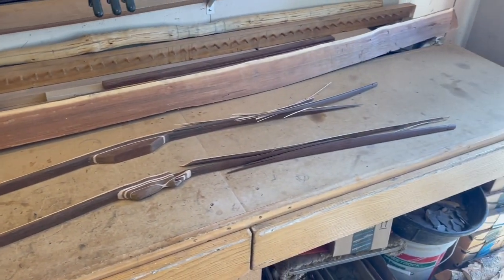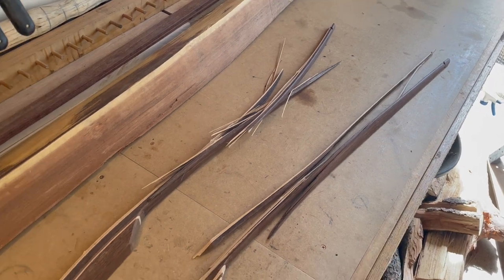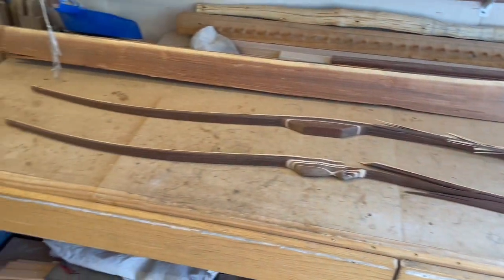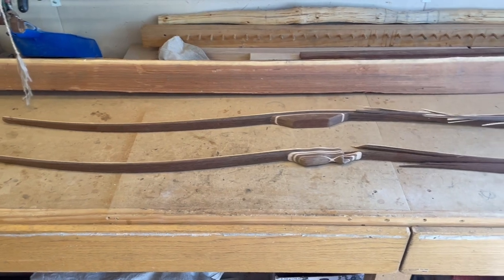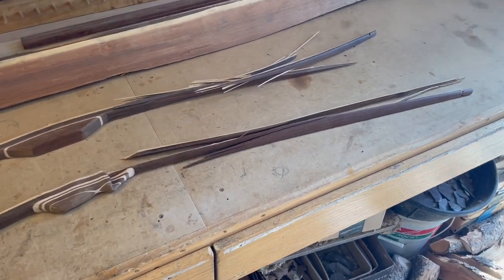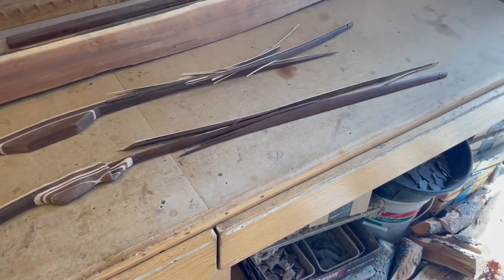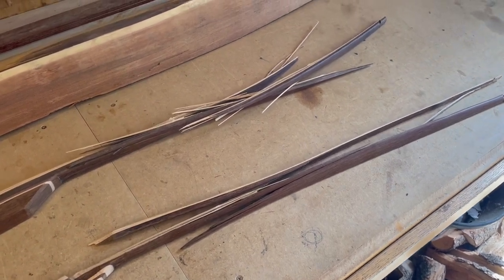Instead of talking about compression fractures, because I think those are pretty easy to diagnose, I wanted to take some time and discuss the catastrophic failures that we suffer. Obviously if we saw these coming, this would not be the end result of our efforts. In both of these cases the tiller, at least in my estimation, was working out pretty well. The lower bow there is going to be a very easy diagnosis — it was tillered all the way to 28 inches, pulling right around 50 pounds with good-looking tiller.